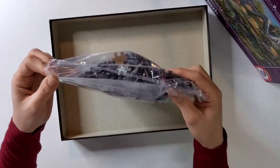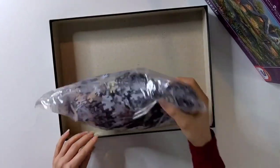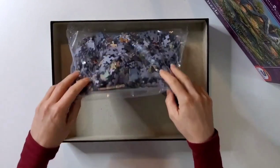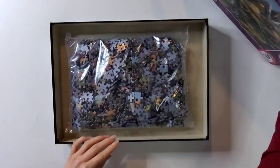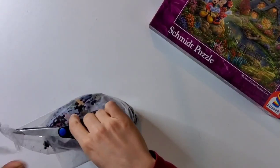The puzzle comes in a sealed bag but we don't get any extra images of the puzzle inside — no leaflets, just our puzzle — so we're going to have to rely on the box image. Now let's see what these pieces are like.